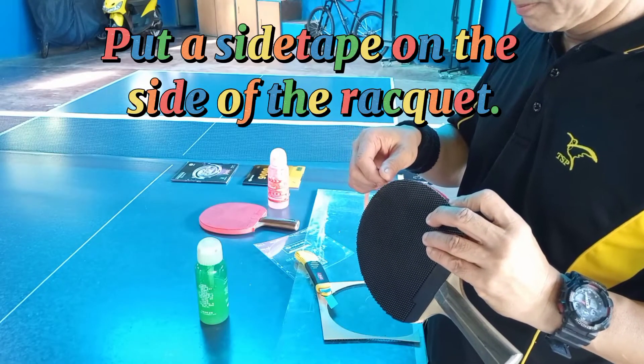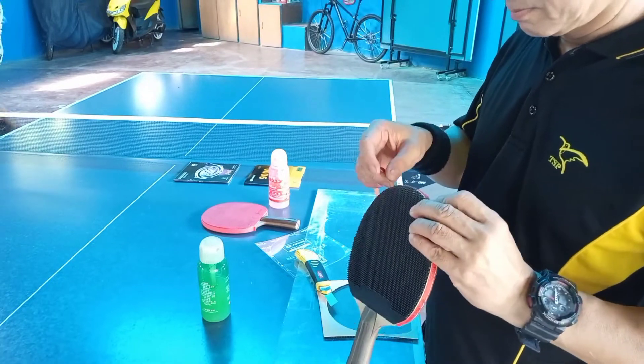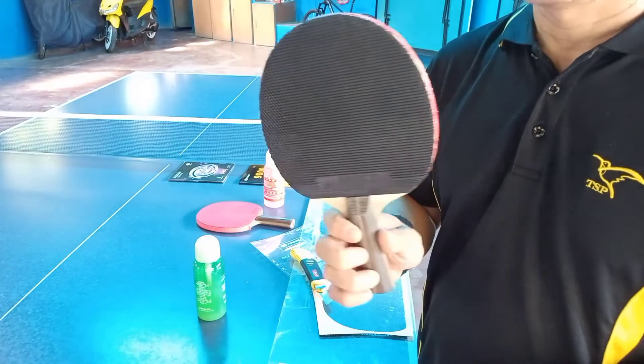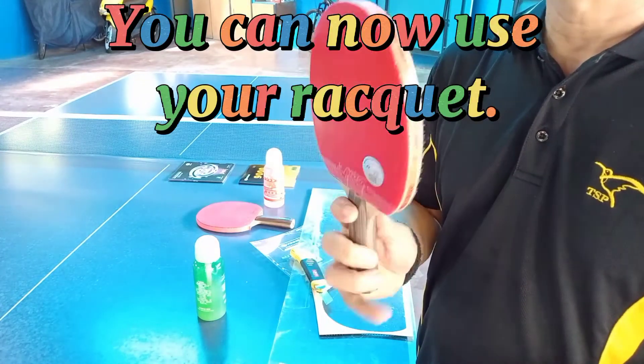Put a side tape on the side of the racket. Well done! You can now use your racket.